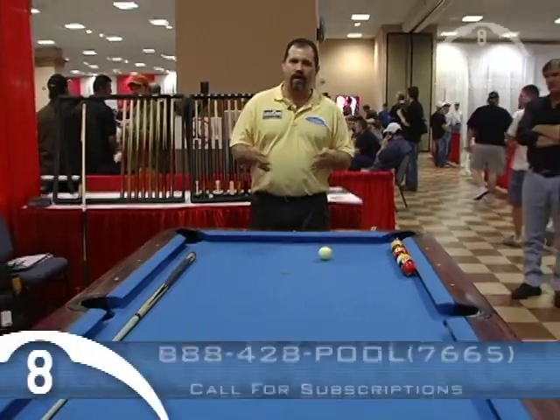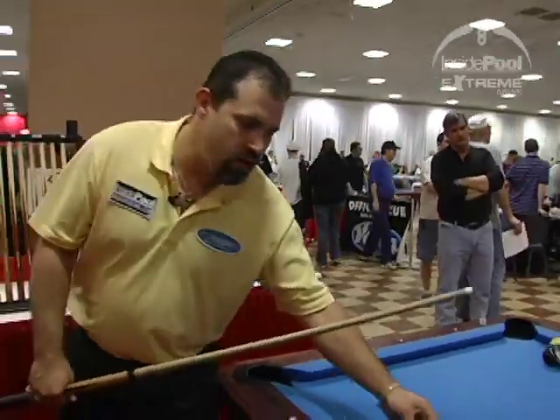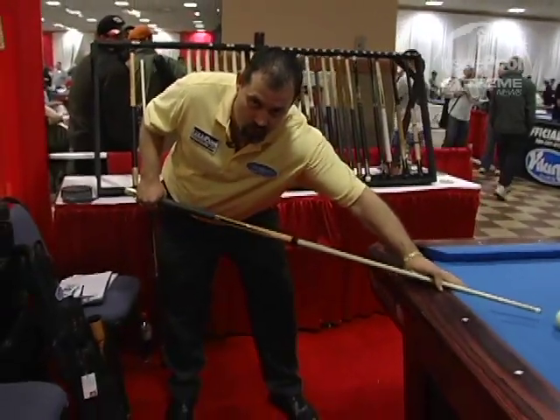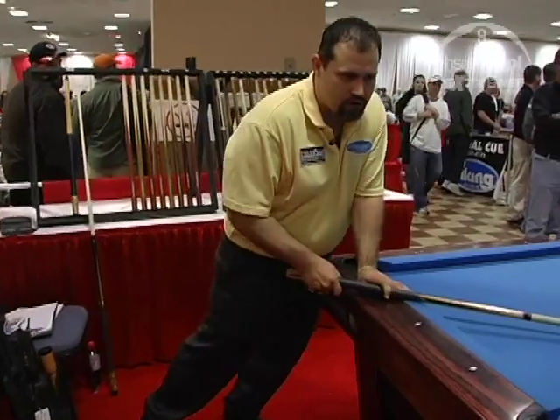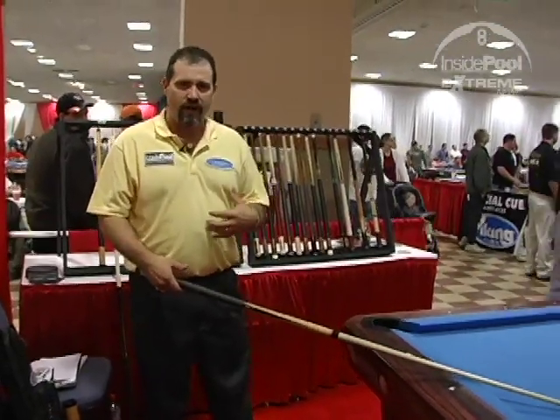Let me get set up, and I'm going to help you all with the breaks starting first. One of the biggest problems that I find when people are breaking the pool balls is that there are a couple of major mistakes that they make. One thing that they do is they try to start their body too late. When they start the stroke forward for the break, that's when they want to start their body forward. Well, there's no chance that the body can be as fast as the arm.